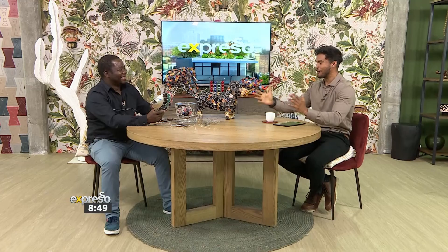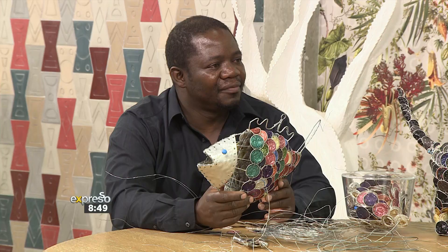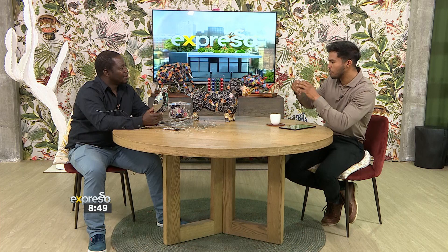Godfrey, we were chatting to you earlier — I was watching your skills. You work fast! We're calling it the Espresso Fish, and his name's going to be Lucien. I'm absolutely loving your progress so far. Take me through the inspiration behind it. I heard you speaking about how you get inspired to do these pieces, but what happens after that — the actual process itself? How long does it take? I can see you're busy knitting the capsules together.